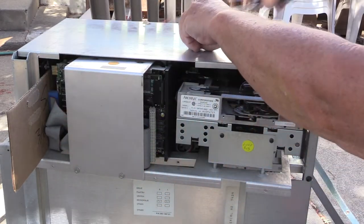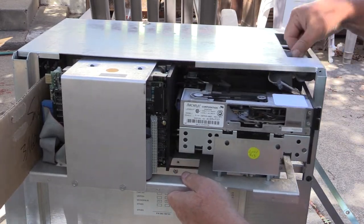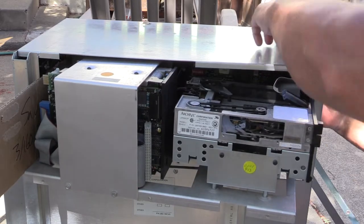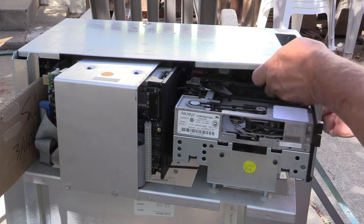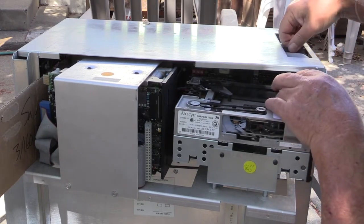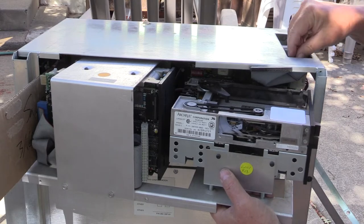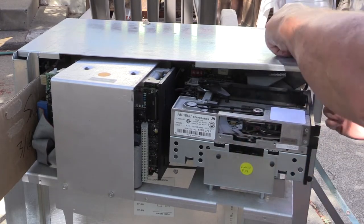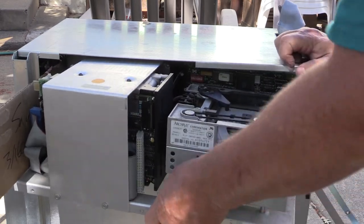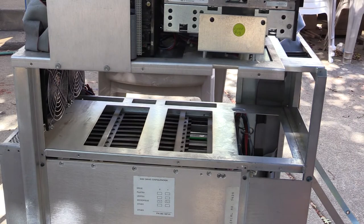Now you should be able to pull the whole thing over. You have to be careful about the SCSI cable, which is already disconnected. There's not a lot of extra clearance space up here. I'm just going to pull the cable at the top. And now the whole thing comes out. And voila, we have the tray.